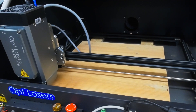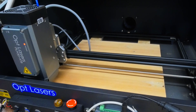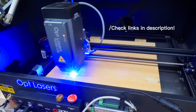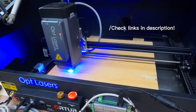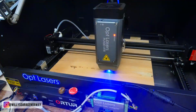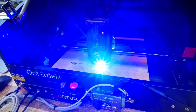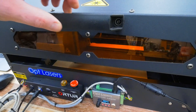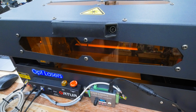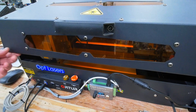I'm arming the laser and starting the G-code. Okay, now it's finished. Let me disarm the laser first. It's a bit noisy but I don't care — let's see what it did.